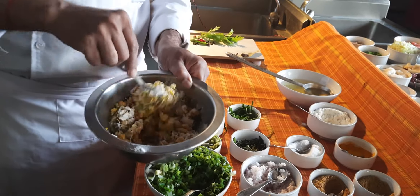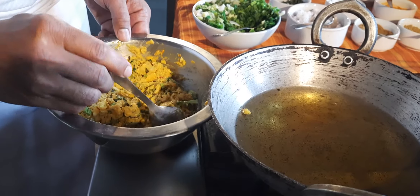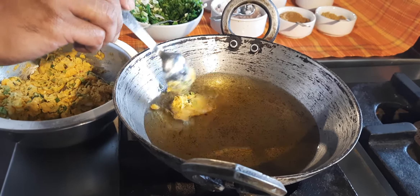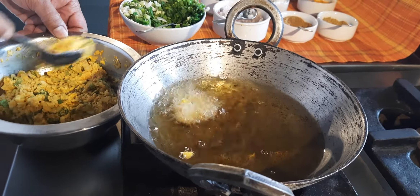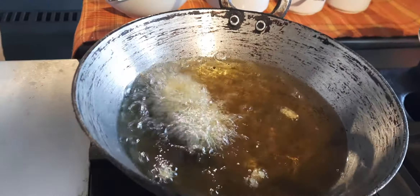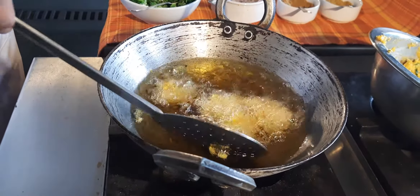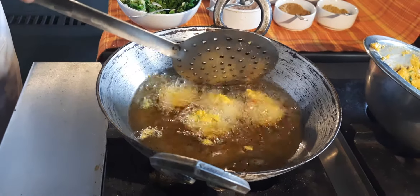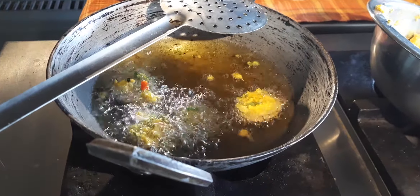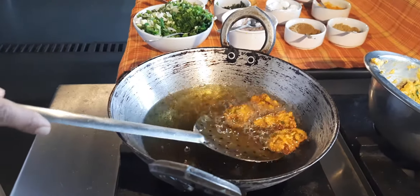Mix it properly so that we form a thick batter. The thick batter for corn fritter is ready. The oil is also quite hot. Now drop it in the hot oil and fry the corn fritters. The fritters have to be fried on a slow flame until they turn golden brown. While frying, be careful as there is a possibility that the fritters might burst open. The fritters are ready and golden brown.